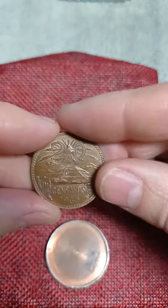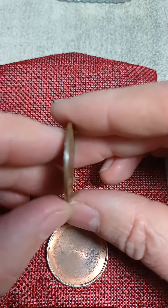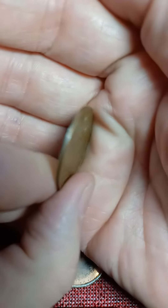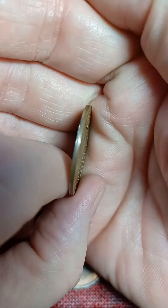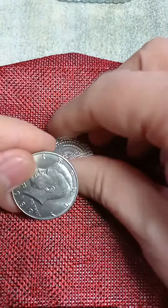So my first magic coin that I found — a 1965 centavos, glued to the back of a half dollar. Probably shaved down also. But when I found it, it was put together.